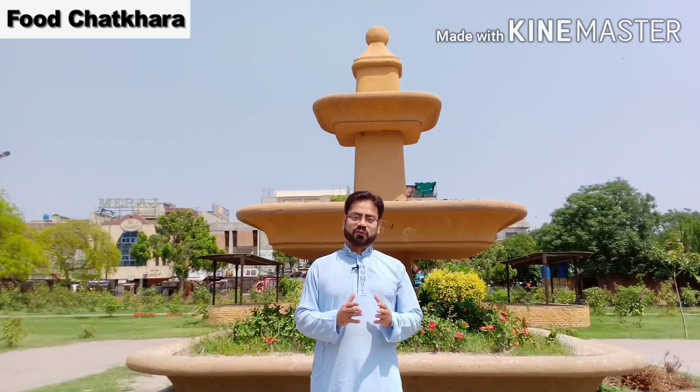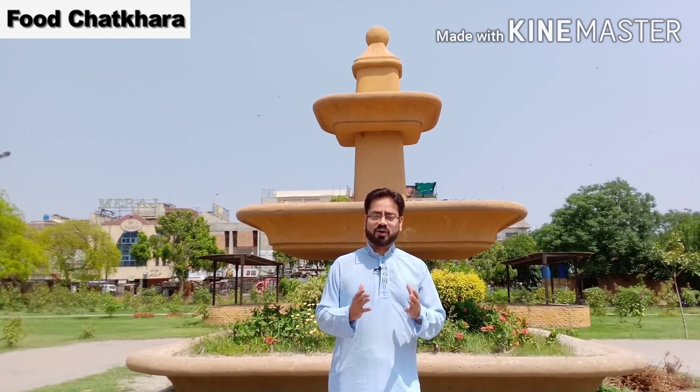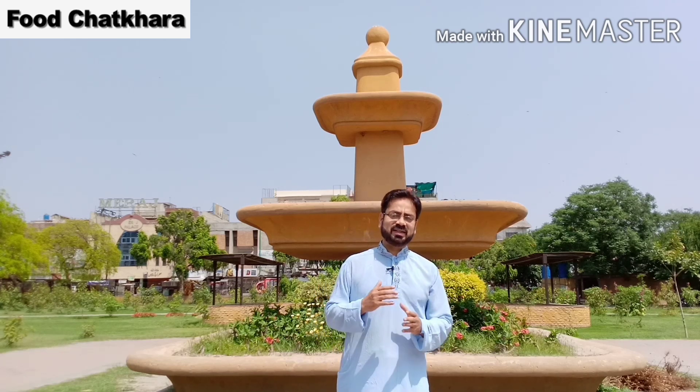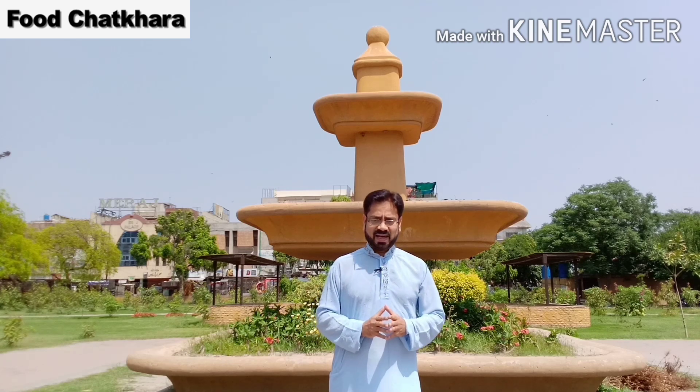Hello viewers, welcome to Food Chatkhara. I'm your host Akhtar Ali. These are the holy days of Ramadan and we have brought you a recipe suitable for Sehri and Iftar. It is very light, very nutritious, and very popular with children and adults. We hope you will like this recipe. Thank you so much.